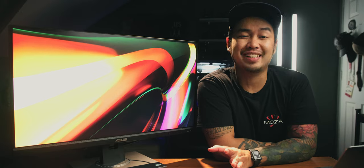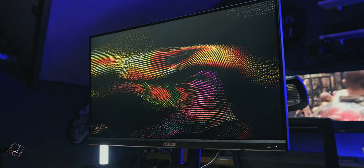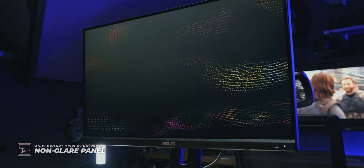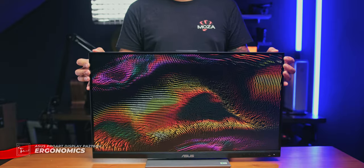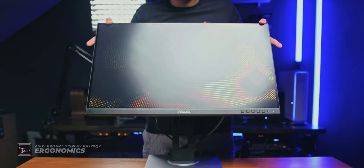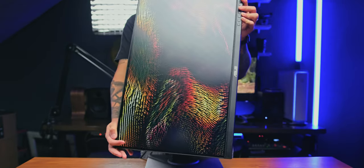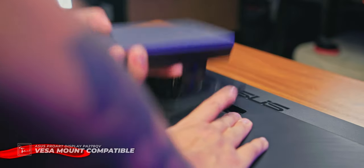Don't expect high-quality sound from the built-in speakers — they are just for reference audio only. It has a non-glare display, so this won't frustrate you whenever there are lots of lights behind you. The stand lets you adjust the height, swivel the monitor, tilt the monitor, and pivot it 90 degrees clockwise and counter-clockwise to make it a portrait monitor. It can also be attached to a VESA wall mount.